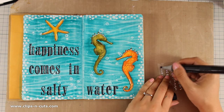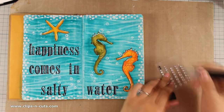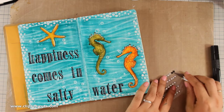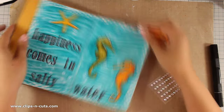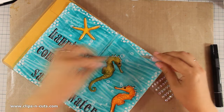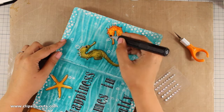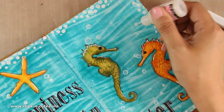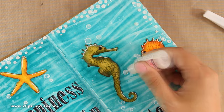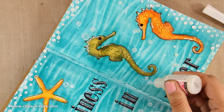For the eyes of the seahorses I am going to stick a couple of gems, but just because I didn't have the correct color I am using an alcohol marker to color my silver ones. I'm sticking them in place and my layout is pretty much finished. All that's left to do is use a little bit of glossy accents inside the bubbles to make them pop and add a little bit of texture on my page.